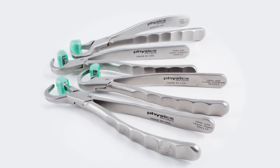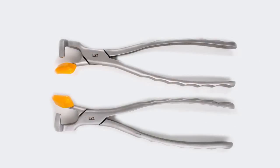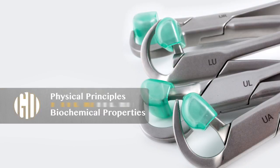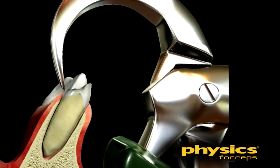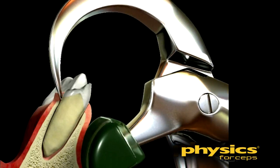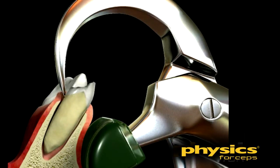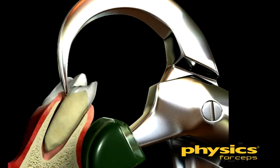The physics forceps are specifically designed for a predictable, atraumatic extraction technique that conserves tissue. This is accomplished by utilizing physical principles and biochemical properties. The forceps consists of a beak designed to be placed on the root surface and a bumper to be placed in the opposite vestibule.